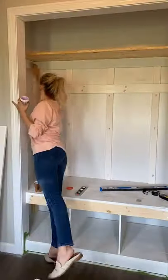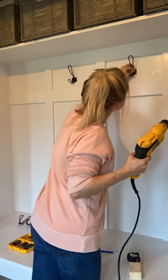I installed the board and batten, filled the nail holes, and painted as I went. I found some cool hooks on Amazon and bam — a beautiful new mudroom closet.